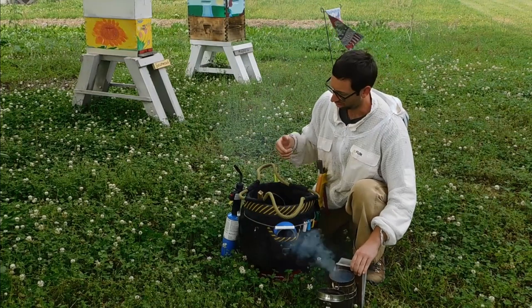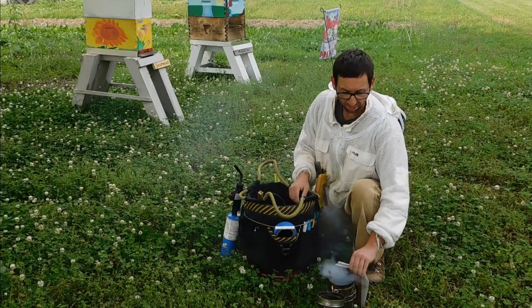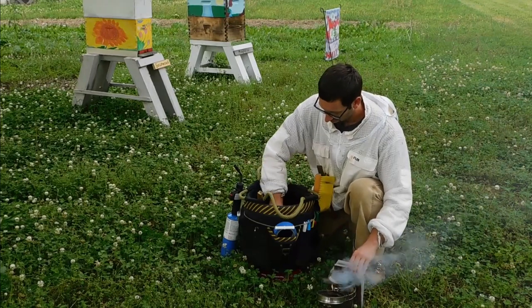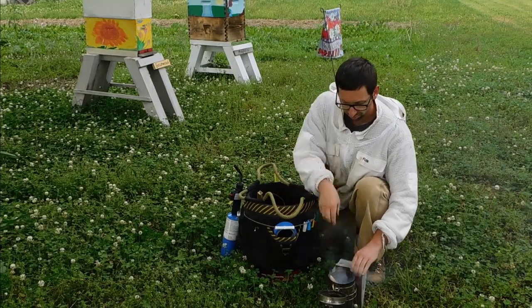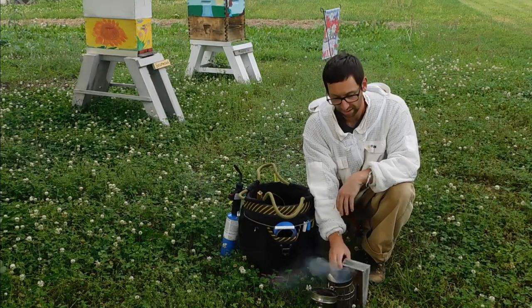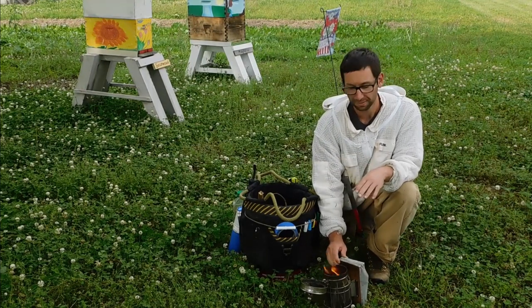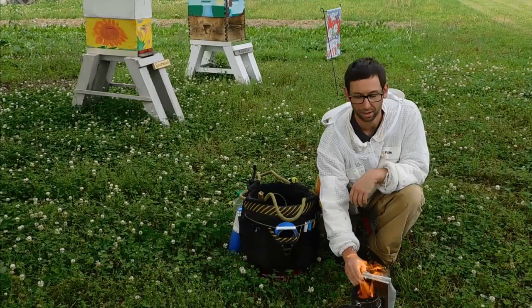If you have to relight your lighter to create more fire, you can do that. Typically just pump it and wait for flames and embers to come out. Keep pumping faster and faster until you start getting a flame, then smother it and you'll get a lot of smoke. Get those flames nice and high.